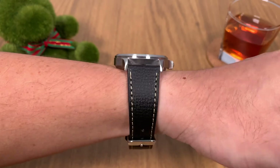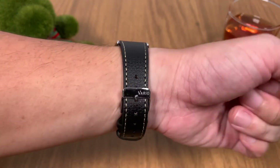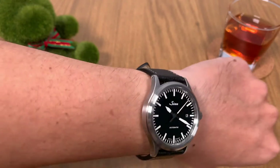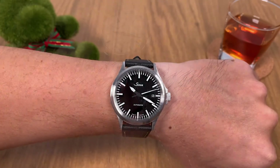Here's a wrist roll of the watch strap on my Zin 556. As you can see, the strap conforms to my wrist very well — it's very comfortable, the leather is soft and very pliable.